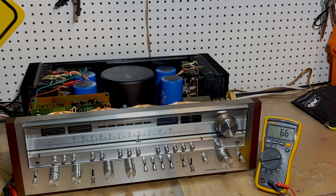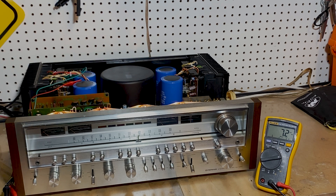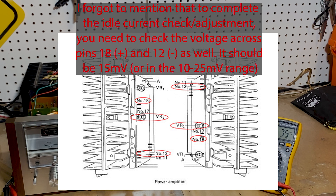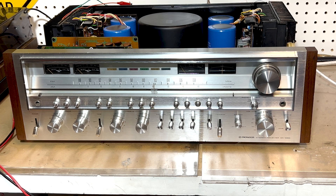But if your unit has high idle current, to adjust it on the left channel it is with VR2, located right here. On the right channel it is located in the middle as well. You adjust that to raise or lower your idle current. I've adjusted the idle current on the right channel and it was at 11 millivolts. I'm very happy with the readings on the DC offset and idle current, and now we are ready to adjust the wattage needles.